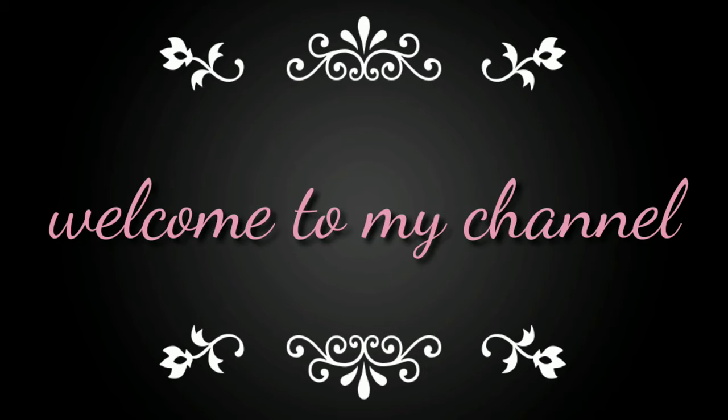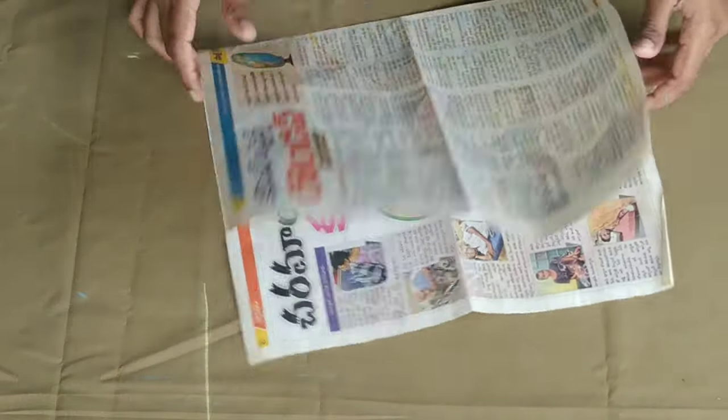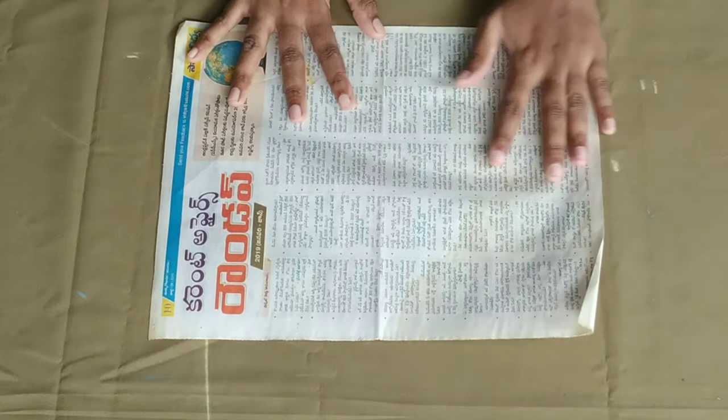Hi Friends! Welcome to Friendly Fashions! I am going to show you the bell sleeves cutting and stitching.